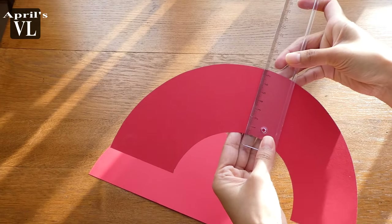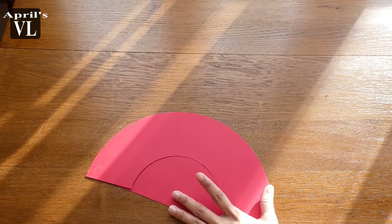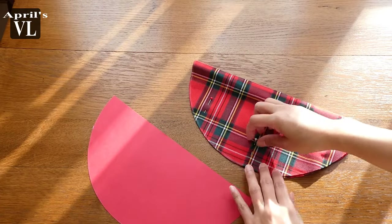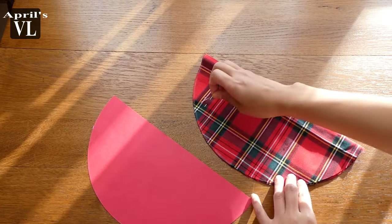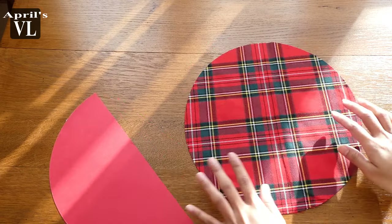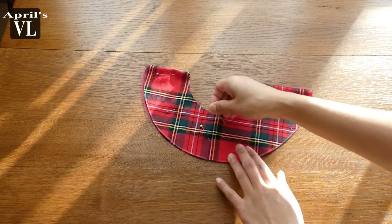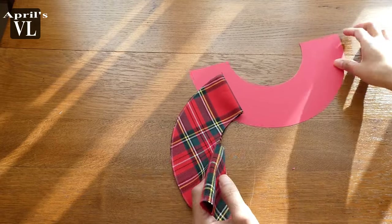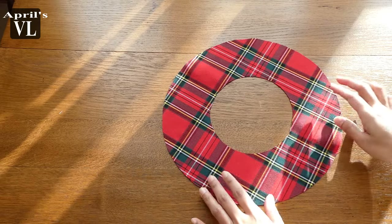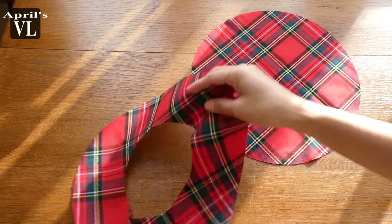I already cut my fabric — this is how it looks. I'm using this black fabric, 100% cotton, but it would be better if you can use a stretchy fabric for this. Since I don't have a stretchy fabric I just used what I have, and it's okay because this French beret will match my DIY pleated skirt. If you haven't seen it yet, you can go ahead and check that out.